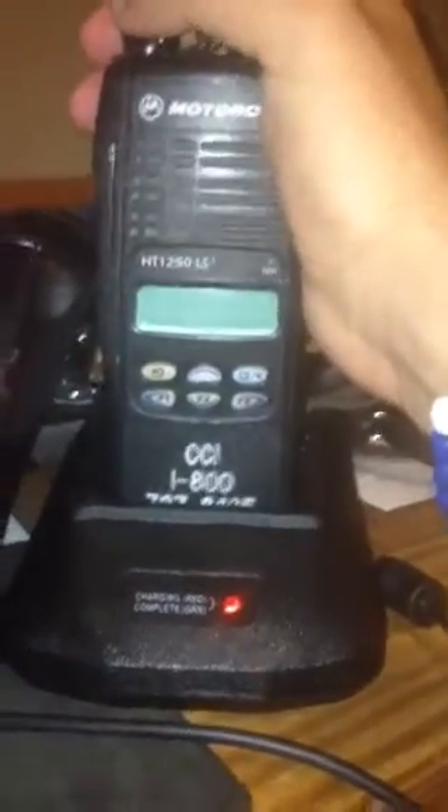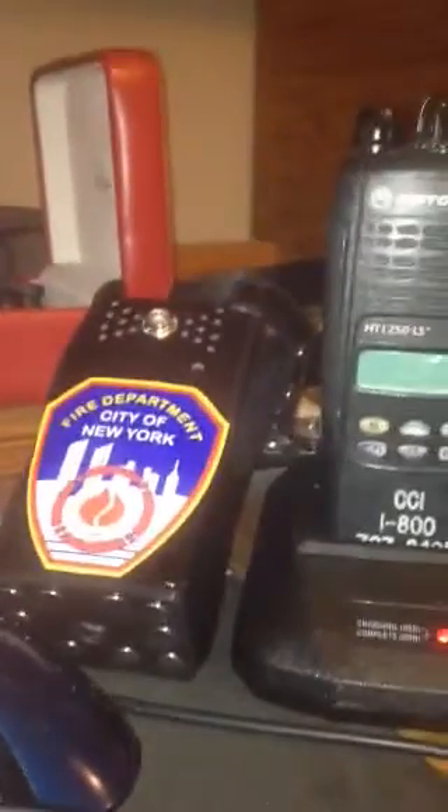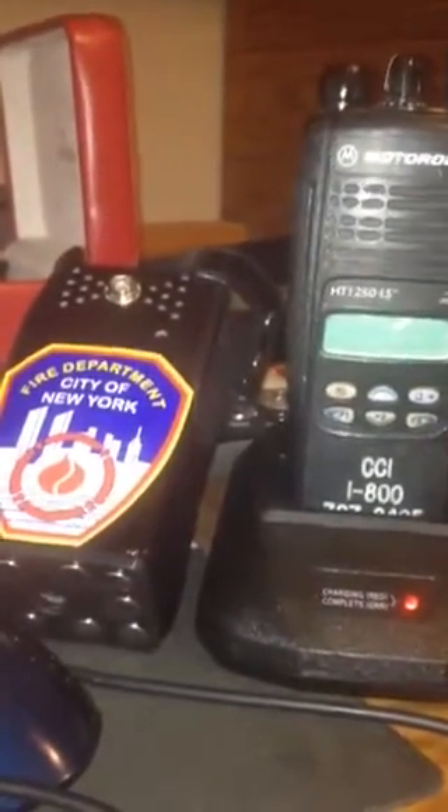This is my Motorola HC-1250 LS I got about half a year ago for whenever I go to New York, and I'm going to New York in about two weeks — the 23rd of October through the 30th or so.